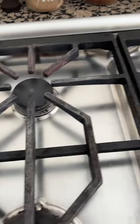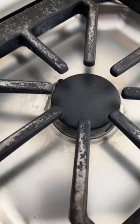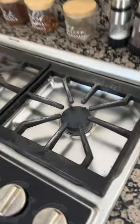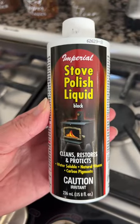I stumbled upon this amazing product called Imperial Stove Polish for restoring the grates on your stove. If you have a wood stove, it'll work on that too. I have a nasty habit of scraping the pan when I make omelets, and this is the result. I was impressed by how well this product worked to restore it.